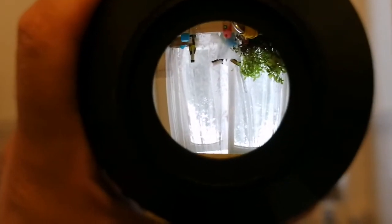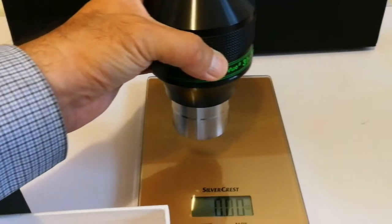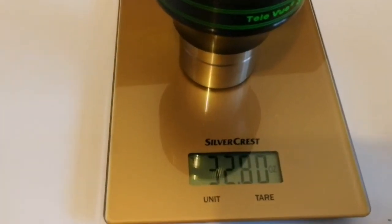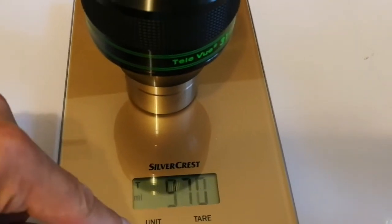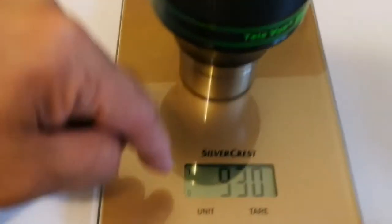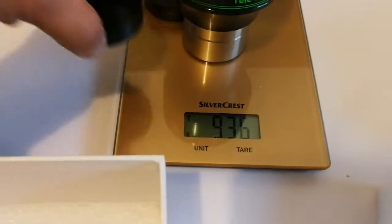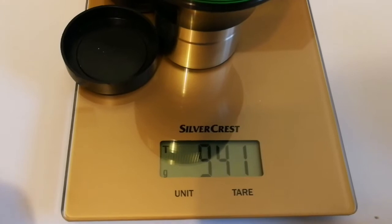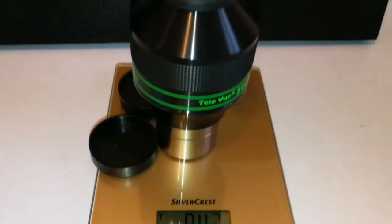Quite good actually. Let me check the weight on the scale. The weight according to ounces — let me switch to grams. 930 grams without the cap. If I add the caps, that comes to 941 grams — so 941 grams with the caps.